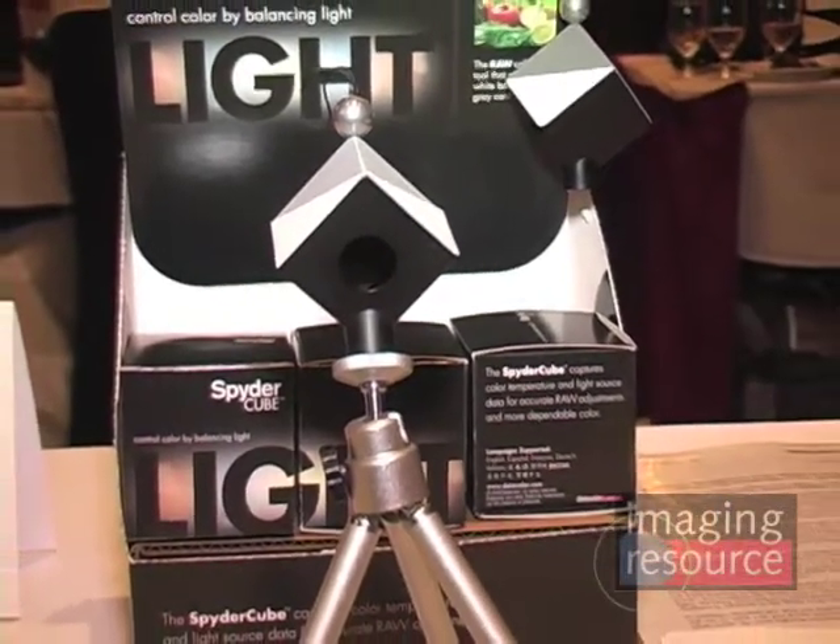So what are these selling for and when are they available? This is going to be available this month. The U.S. list price is $59, and they're available through all the standard Datacolor distribution methods — coming to a camera dealer or online retailer near you. The SpiderCube from Datacolor.